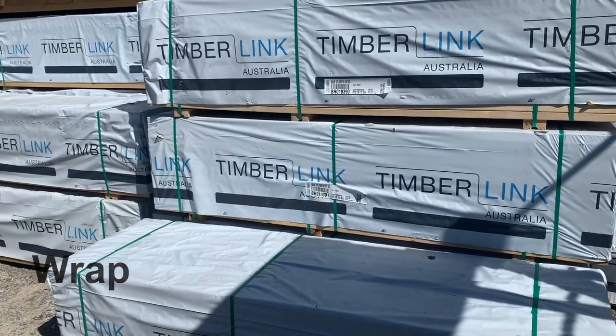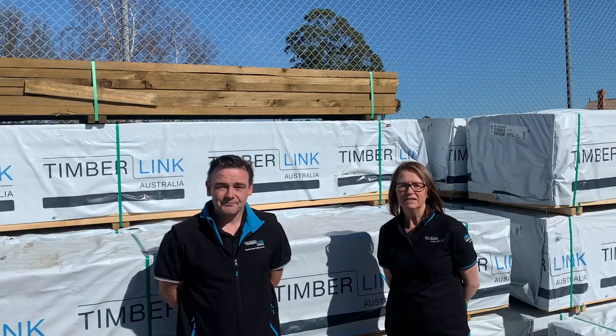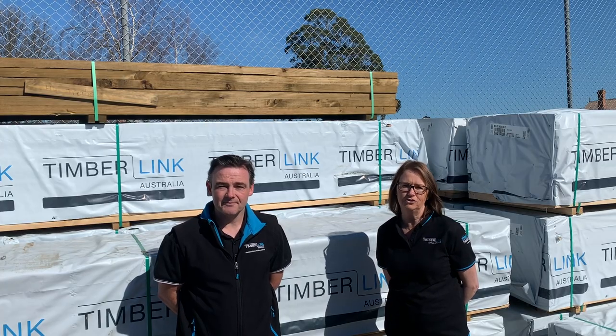If you don't have the room to store your untreated timber under cover, you must keep the timber wrapped to avoid letting the moisture in. So there you have it — to keep your timber straight, remember to stack it, strap it, and wrap it.